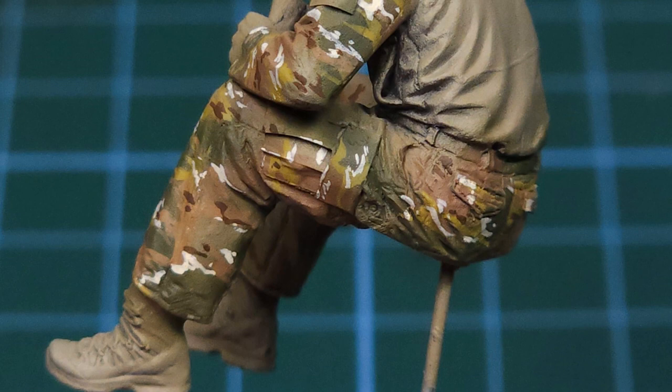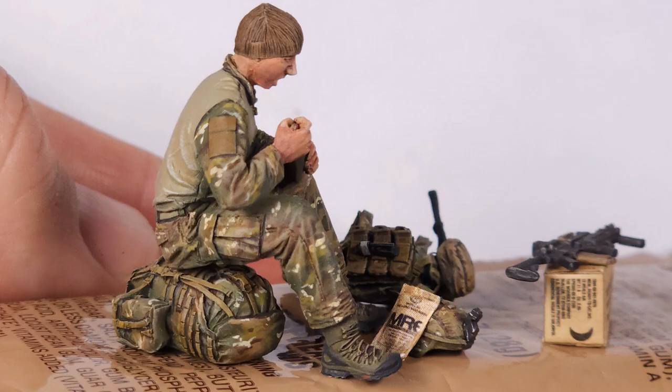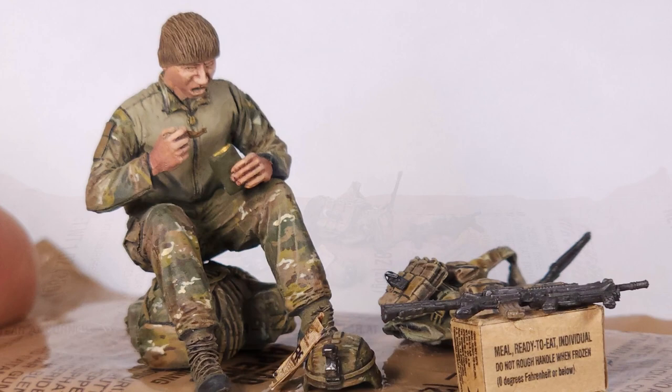This is the final result of the painted pattern in 1:35 scale — I'm very happy with this. When I started I wasn't sure whether this would work out, and the airbrush gradients applied on top of the base color certainly made a big difference. If you're curious to see a few more pictures of this build, it's available on my Instagram — there's a small gallery there. You can also follow the process I followed to build the vest and some of the other accessories.